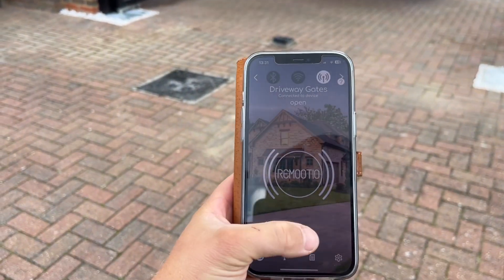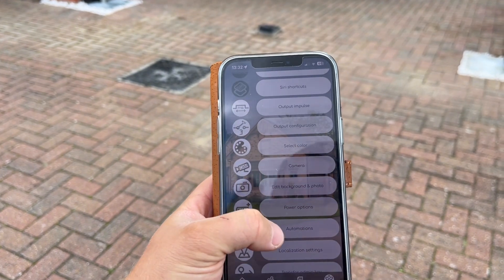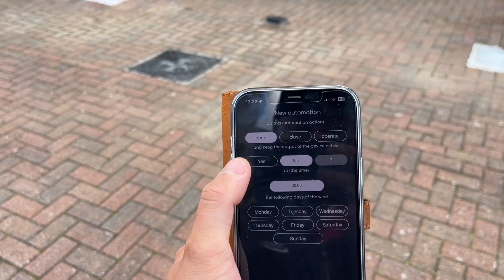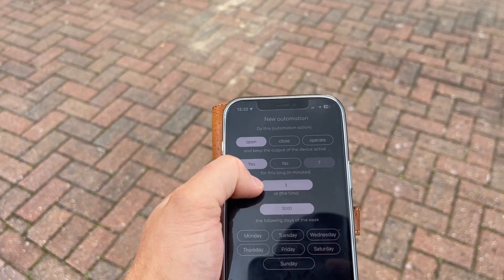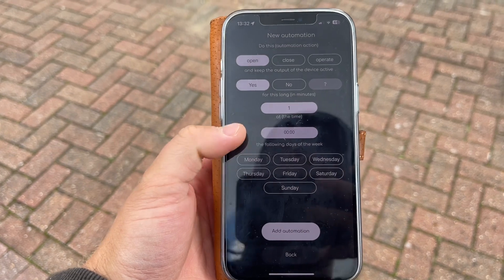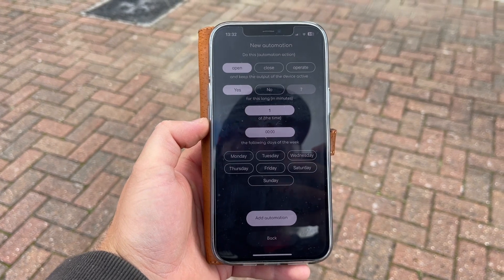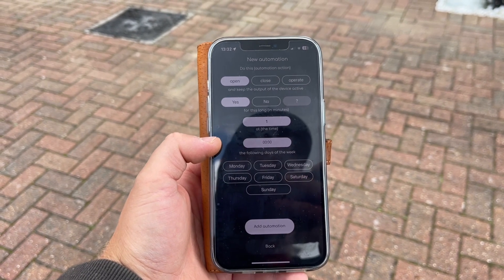There are also features for doing this on automations. You can set a schedule in the menu — go to automations, new automation, agree with the terms — and it will enable you to either open, close, or operate the gates depending on what function you've got set up. You can schedule your gates to open on weekdays versus weekends at a particular time and hold open for 5 or 6 hours. You can add this automation to your program, which is great for commercial gates. If you've got an opening and closing time, you can have the gates held open during opening hours and then revert back for the evenings to their normal securely closed position.